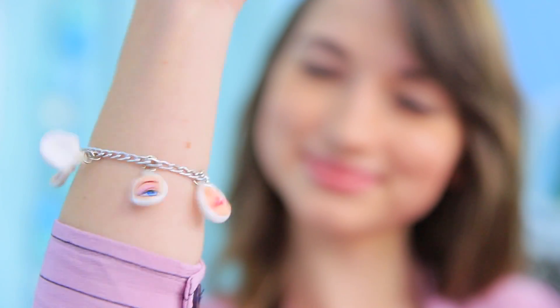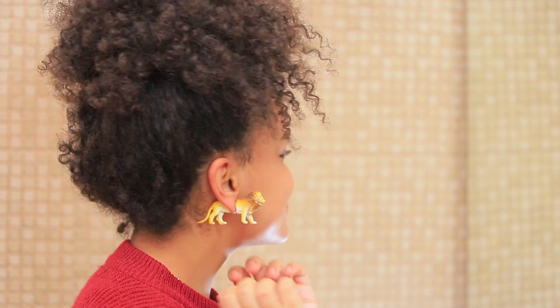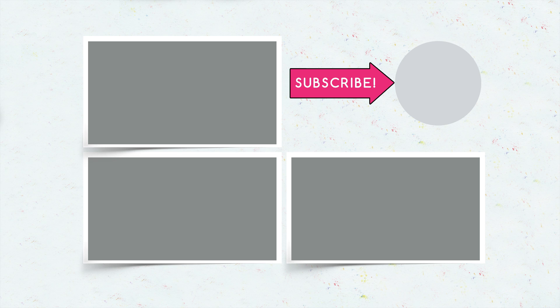Did you like our toy makeover ideas? Then write in the comments which life hacks — doll, animal, and dinosaur accessories — you liked the most! And don't forget to give this video a thumbs up! Subscribe to our channel and click the bell so that you don't miss new tips and tricks for old toys on Troom Troom!